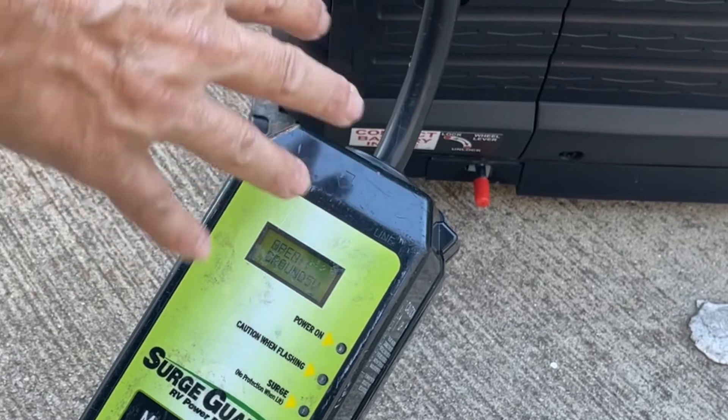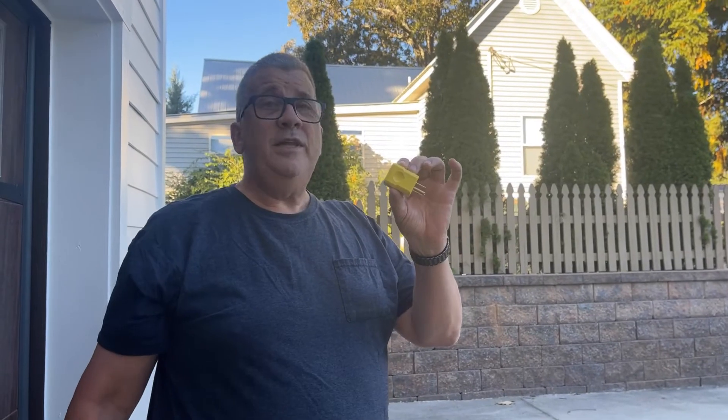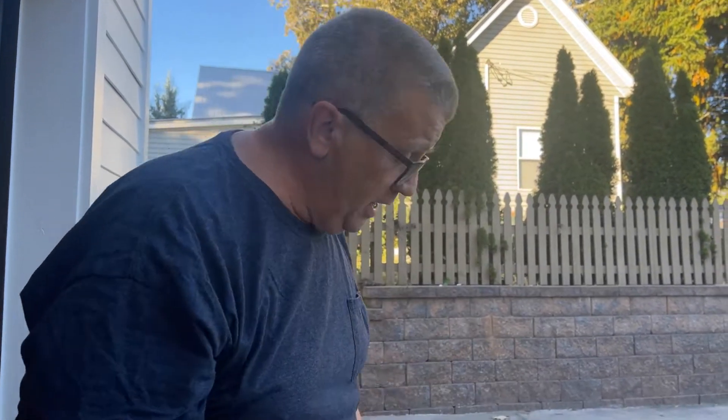So if this was built in, you can't run a generator. I got one of these — this actually came from Micro Air. I've seen a couple of other ones that look a little cheaper, but this one looks like it's built right. It's a nice plug, and this is a neutral ground bonding plug. What that does is it ties the neutral to the ground.